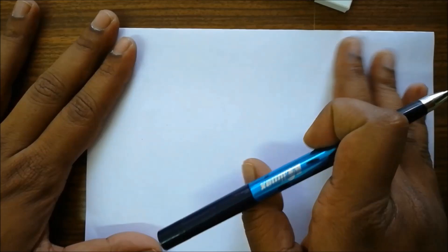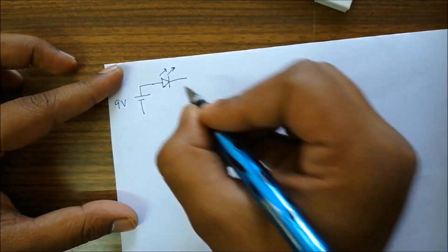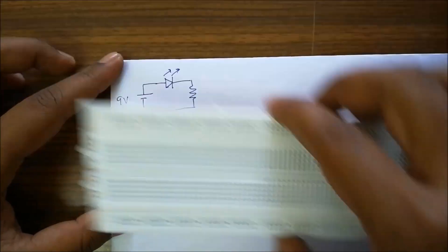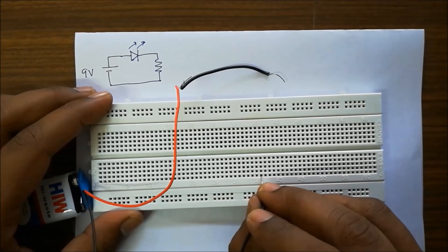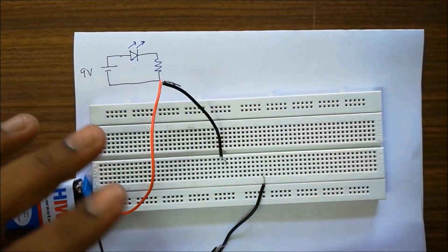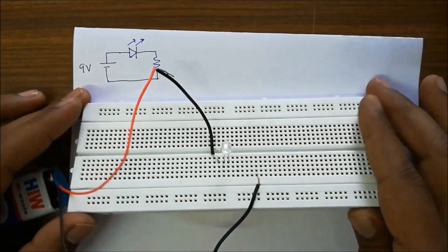We'll start with the basic experiment of lighting an LED through a resistor. We take a 9 volt battery — the positive is connected to the positive leg of the LED, and a resistance is used to control the current passing through the LED. If you don't use the resistance, the LED will burn out. We'll connect the positive and negative of the battery on separate vertical lines on the breadboard. We take the LED, observe the positive terminal, and connect it to the positive of the battery — positive leg of the LED and battery should be on the same line.